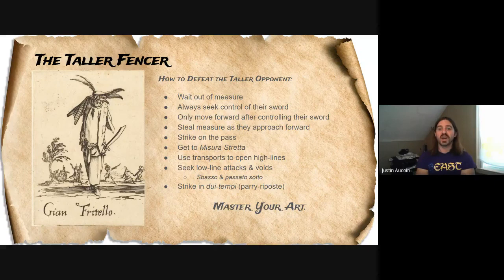Because you only want to move forward when you have control of your opponent's blade, you want to counter-measure whenever you can. As your opponent is stepping forward, you also want to step forward while controlling their blade. So while they think they are going to get into their lunge measure, you actually step closer than that — you're in your own lunge measure, closer than they're expecting. This can really confuse them, and because you're controlling their blade at the same time, you're going to be in a much stronger position to strike them.